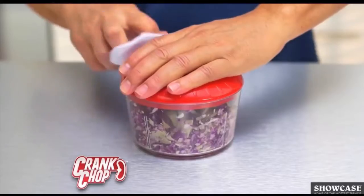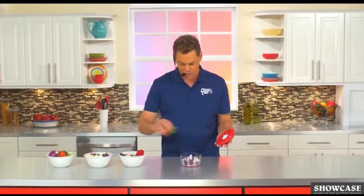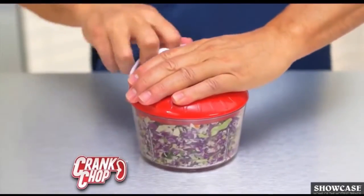Cabbage — one, two — coleslaw. Add radishes, carrots, kale. The more you crank, the finer it gets. Look at that.